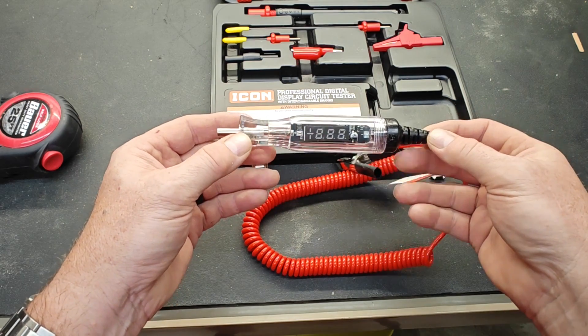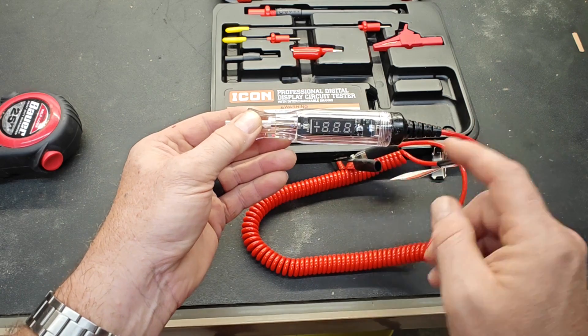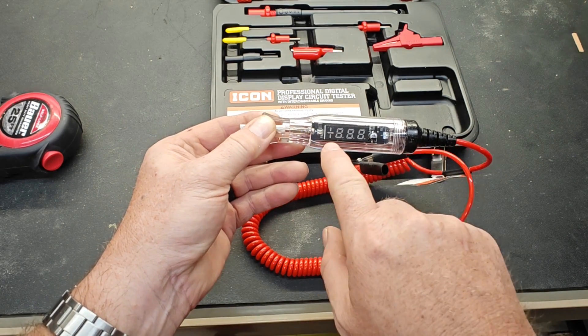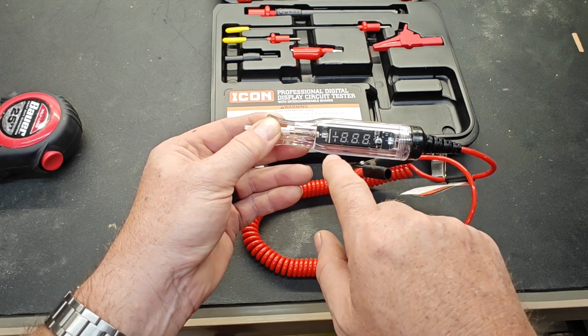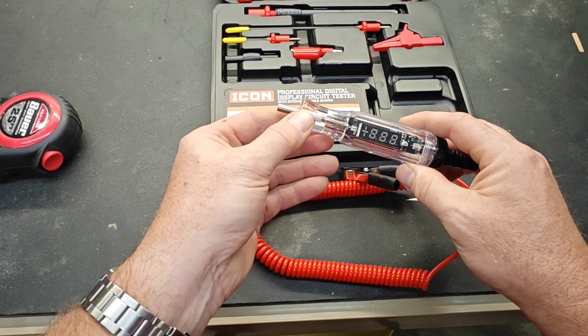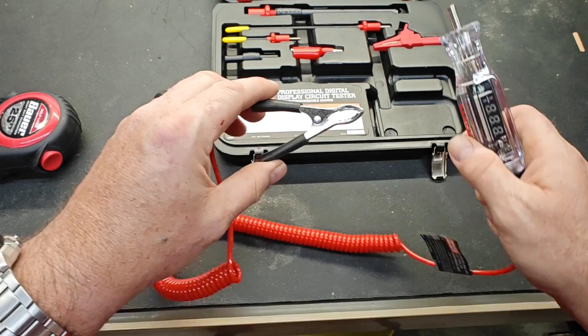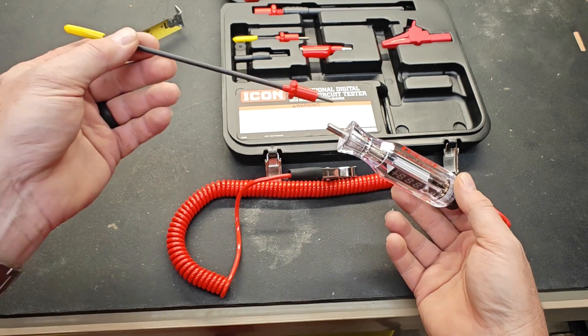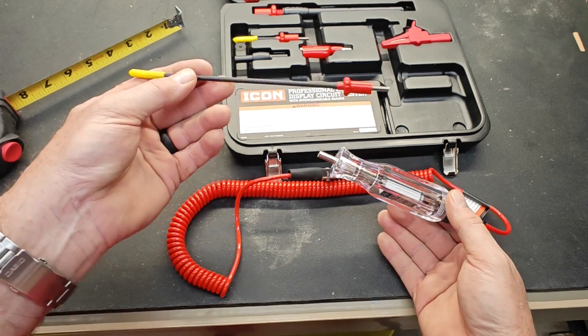This is basically a test light on steroids — the 'steroid' part meaning that it will tell you what the voltage is at the point that you're testing. It will also tell you if you're picking up a positive or negative polarity. For the most part it works just like a test light: you have probes that you can put on the end and a ground clamp that you can clamp somewhere on a ground.